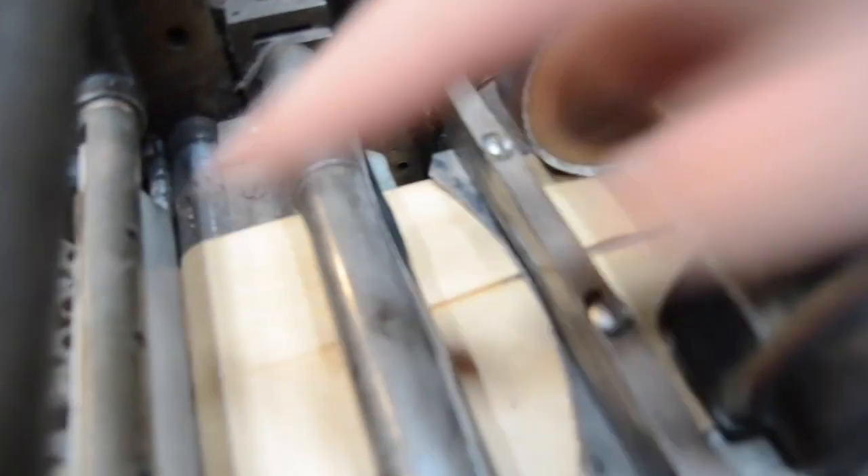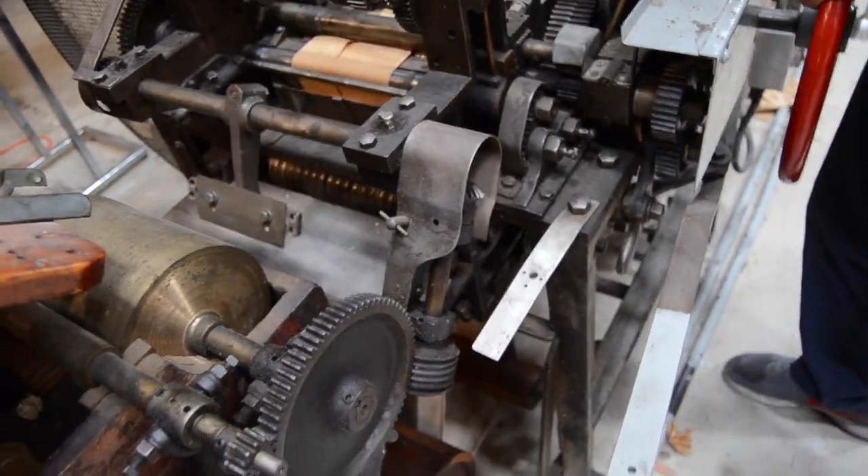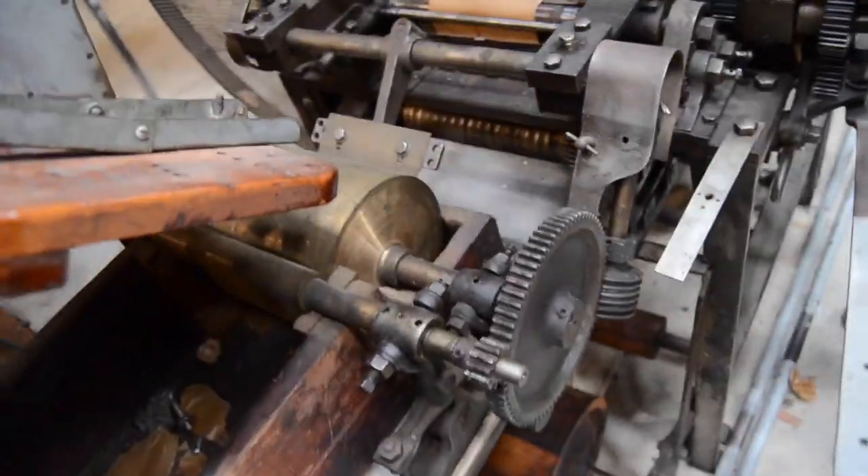If you look on this side, you see now it's being pushed down the chute. There it goes — down the chute. I've got to engage the bottom belt, which is falling off.